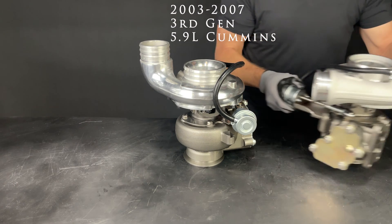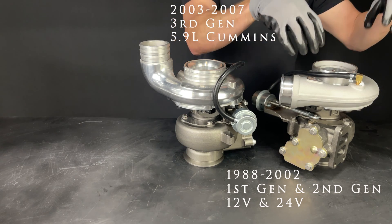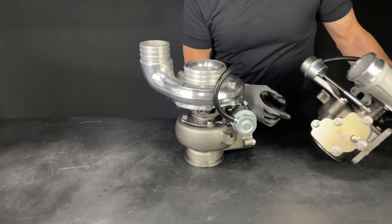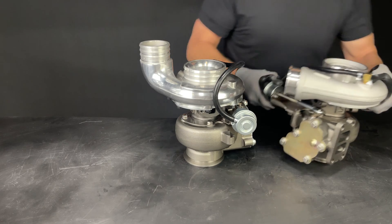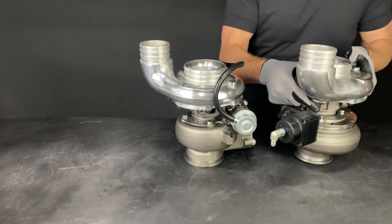For the 1st gen and 2nd gen 12 and 24 valves, we have the same turbo. The only difference is the compressor cover has a straight outlet, and you're going to need an HX40 down pipe to directly bolt on.